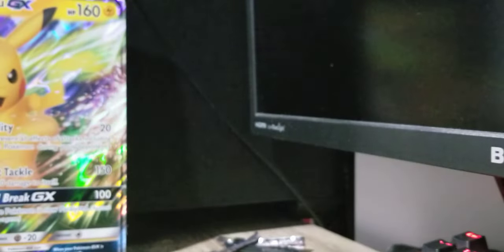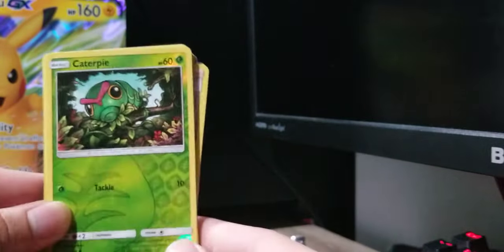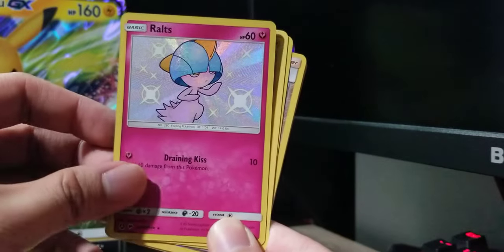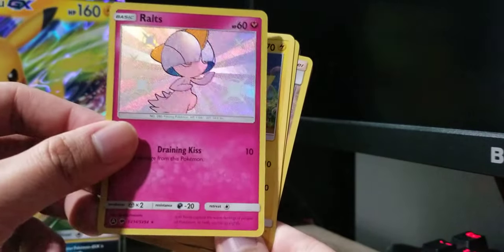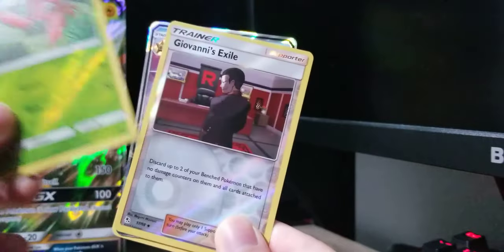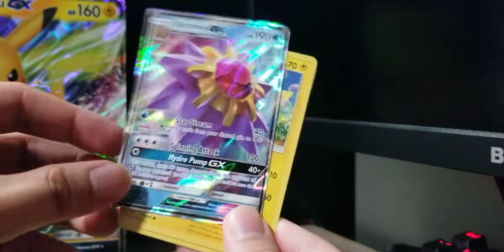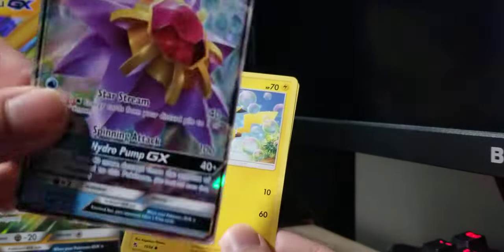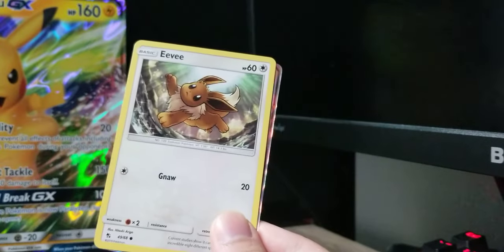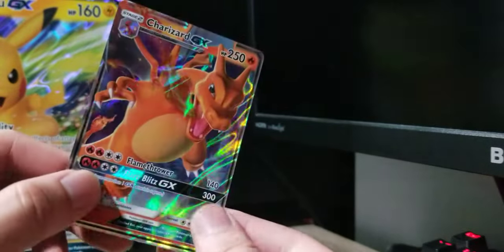I think we did kind of good! Here's the recap of what I got: Caterpie reverse holo, Eevee, shiny Ralts — not bad — Pikachu, reverse holo Paras, Giovanni's Exile, Starmie GX — another good one — and Pikachu. Eevee again — Eevee is my favorite Pokemon! And the promo card Charizard GX. Kind of good pulls overall!